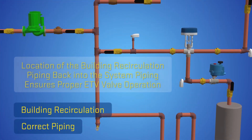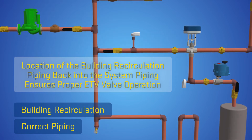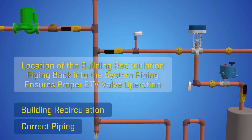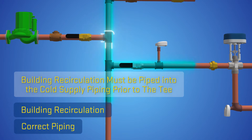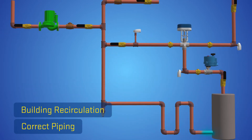The location of the building recirculation piping back into the system piping is of the utmost importance to ensure proper ETV valve operation. The building recirculation must be piped into the cold supply piping prior to the T where cold supply is directed to the ETV valve and to the water heating source.